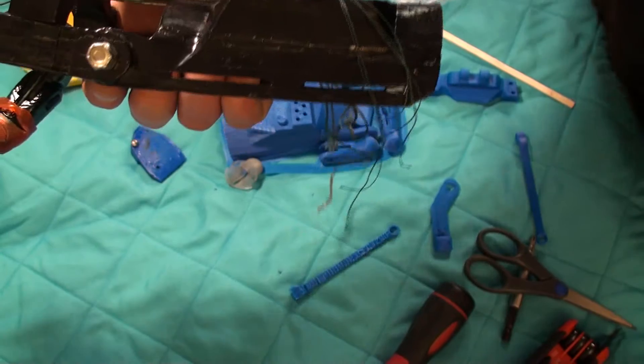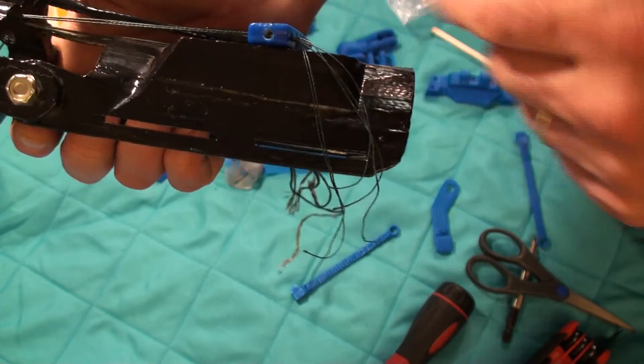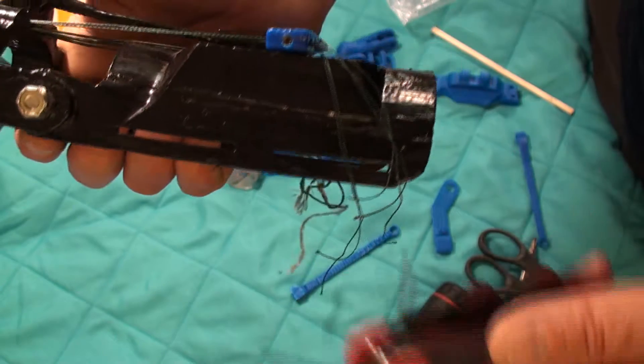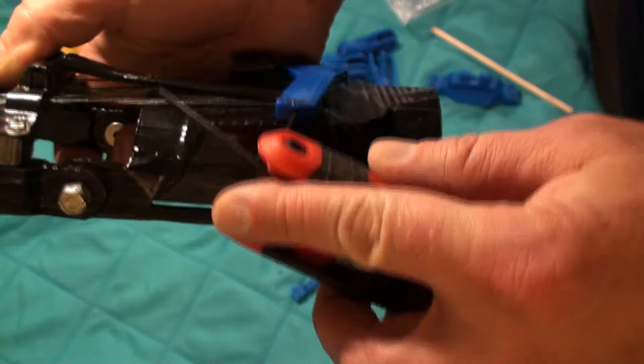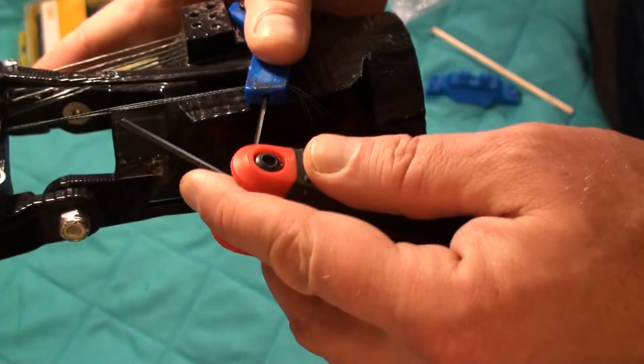On a 160% build, I found that an 8-32 — so a slightly smaller set screw — fits in there well.